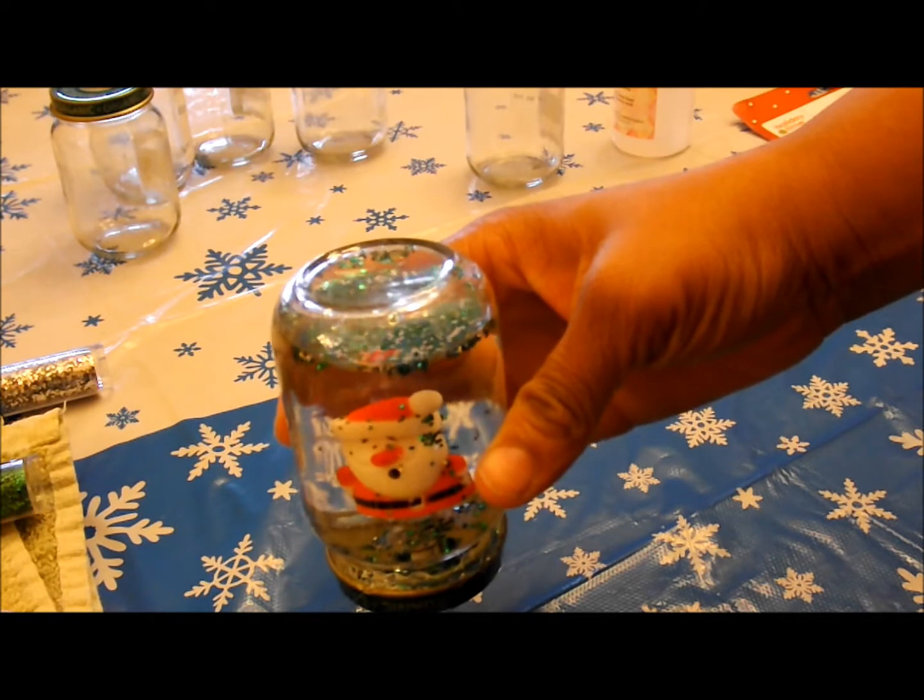Hey guys, this is DIY Saturday. I'm going to show you how to make snow globes. So let's get started.